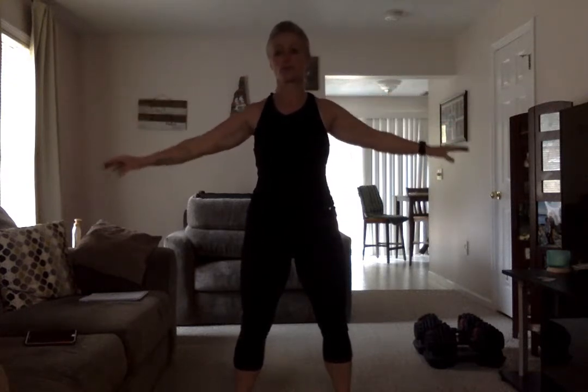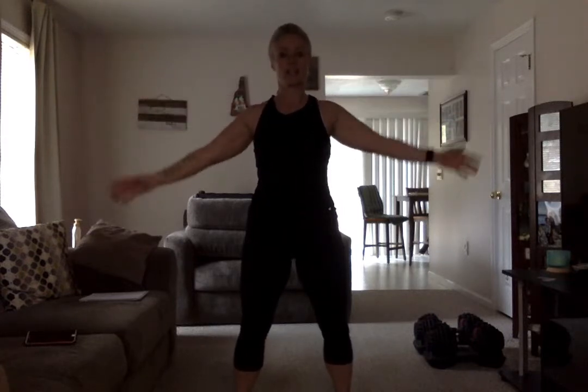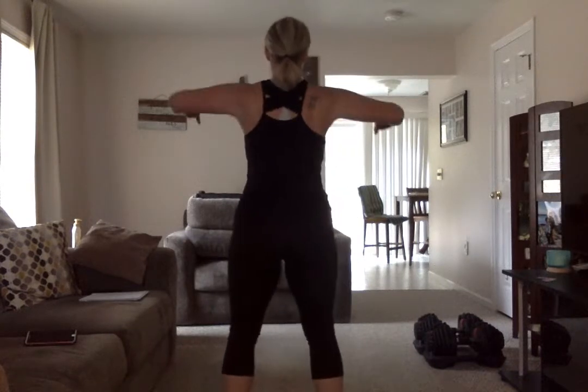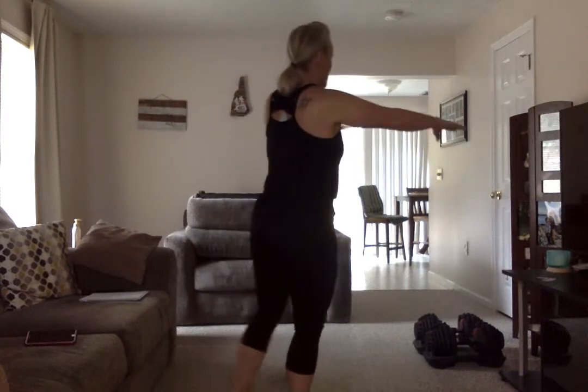Nice round circles, warming up the shoulders. Go ahead and reverse direction. Nice deep breath. Now you're going to bring your hands forward and pull back — forward and back. It kind of looks like this in the back, squeezing your shoulder blades, warming up those shoulder blades.